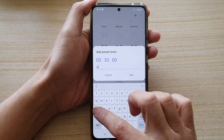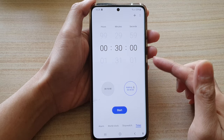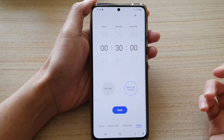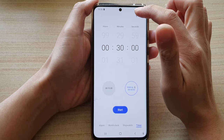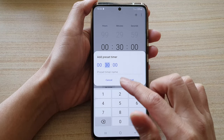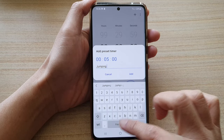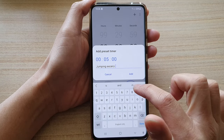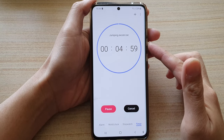Add it in here and then tap on add. When you're ready, tap on the start button and that will start to count down. It could be an exercise or whatever you want — you can add multiple presets. Tap on the add button at the top, put in the time, let's say 5 minutes jumping exercise, and then tap on add. When you're ready, tap on the start button and it will start to count down.